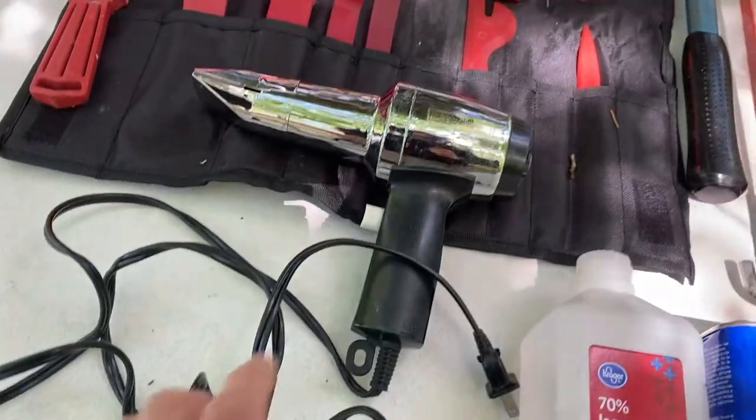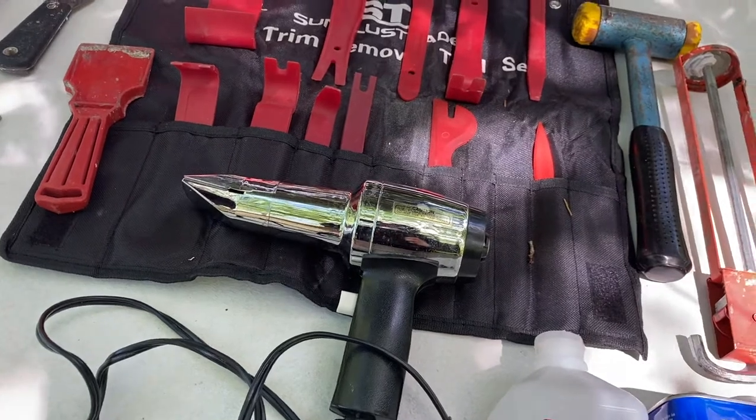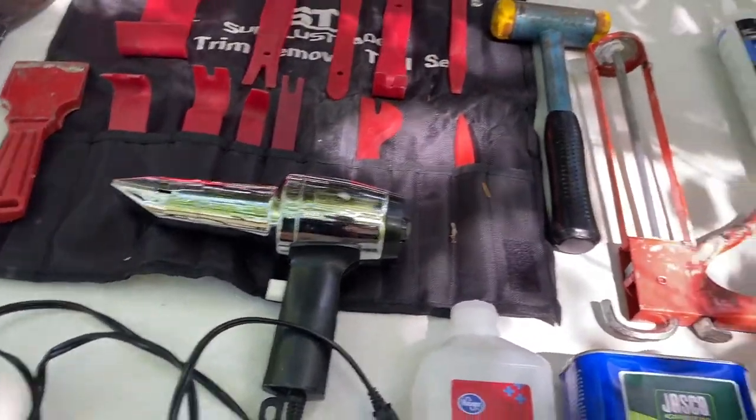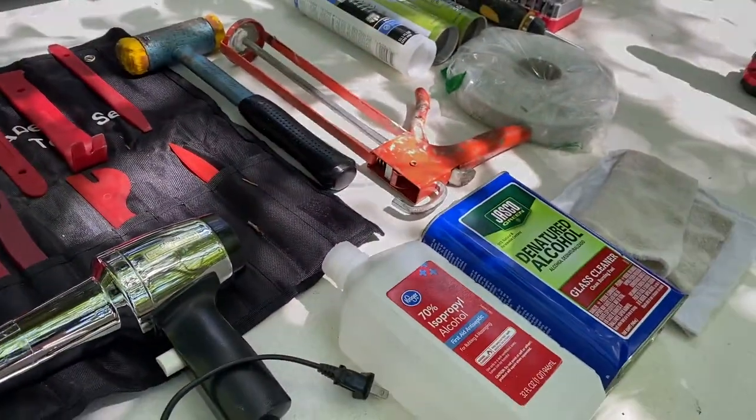This is optional, but it's about 65 degrees today so it's a little on the cool side. You may need a little heat to wake up that sealant so you can remove it.